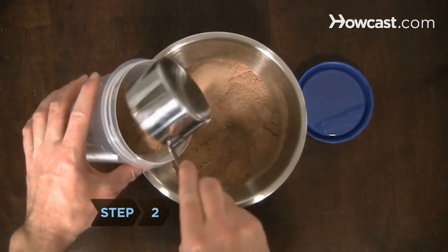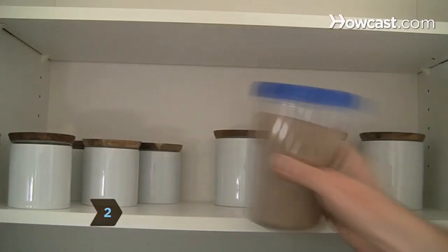Step 2. Place the mix in a tightly covered container and store in a cool place.